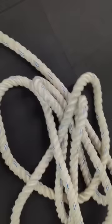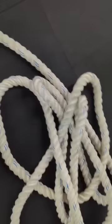This is what a regular battle rope looks like, but this is what it looks like when I hold it. Look at this — this is how big that rope is.